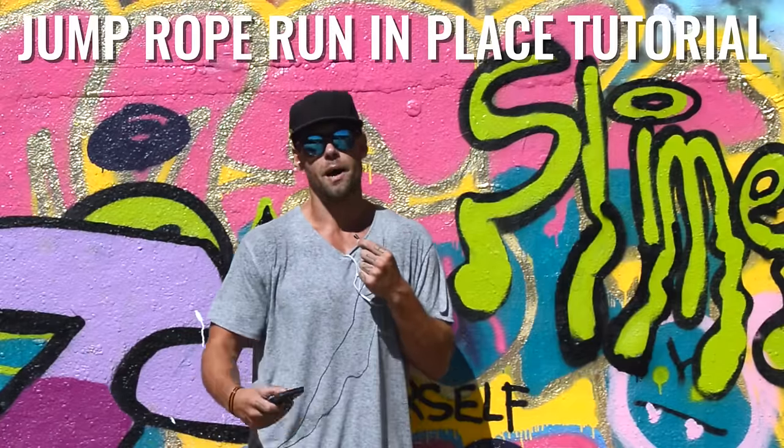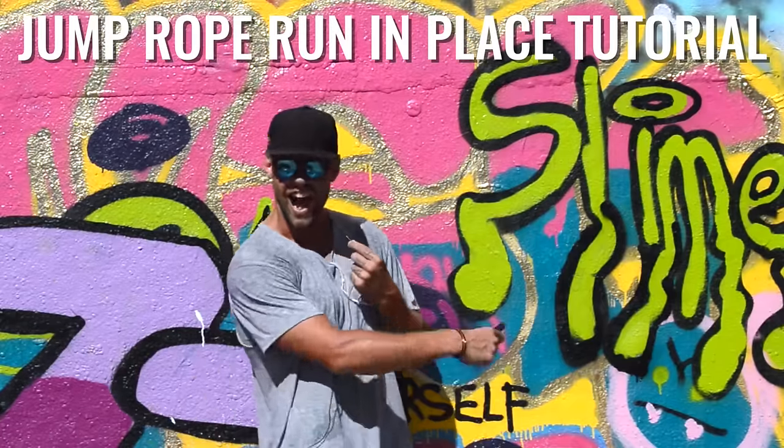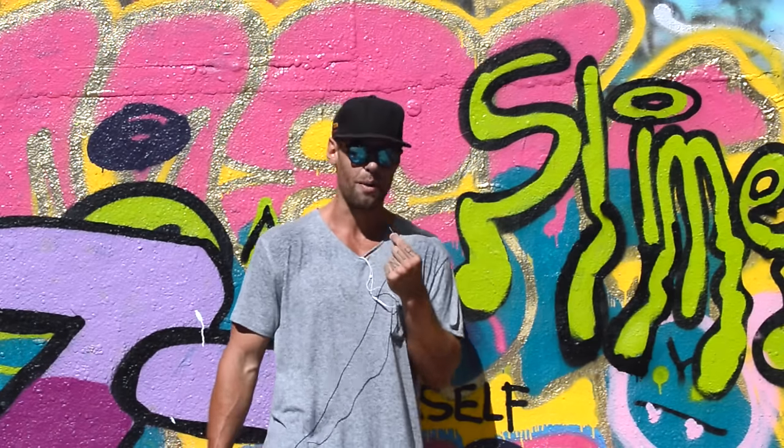I'm again in Austin, Texas. I'm at the Hope Graffiti wall, and I'm just standing in front of some slime. Slimy. You're gonna feel slimy after this workout, I can promise you that.